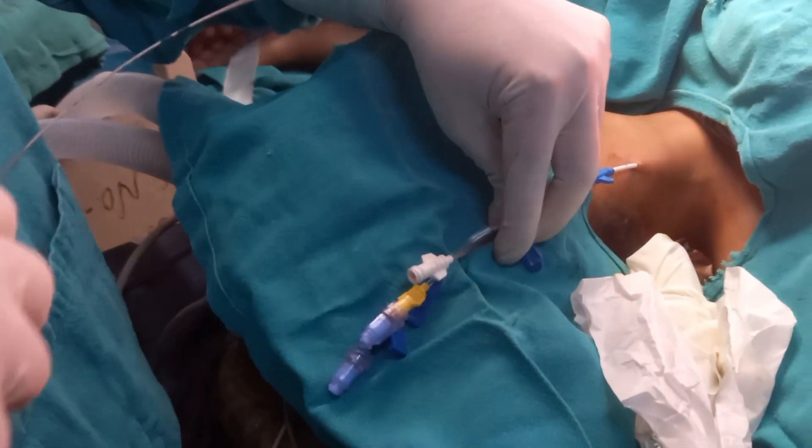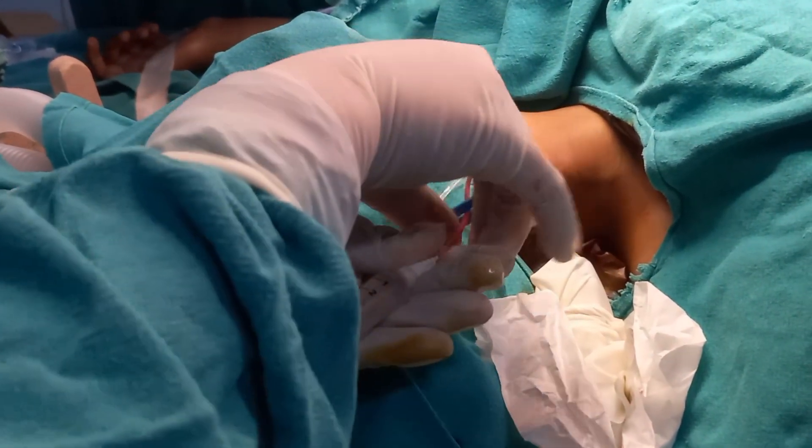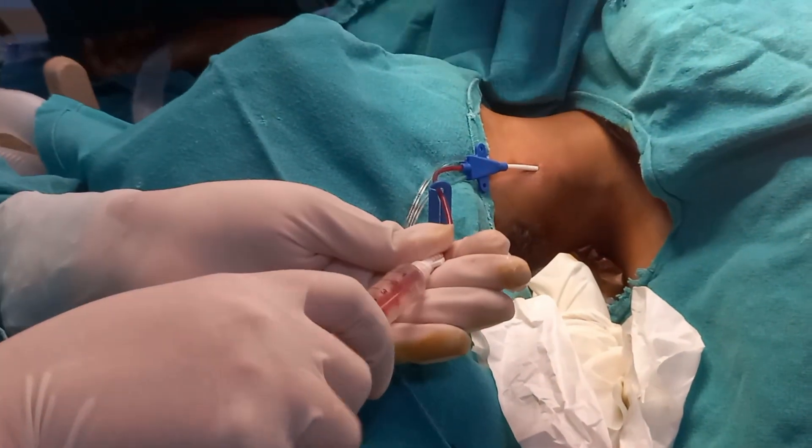After the procedure is performed, the guide wire should always be removed and the catheter should be fixed up to a certain depth.